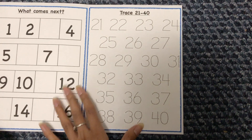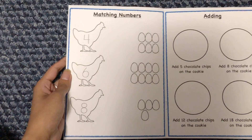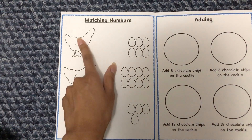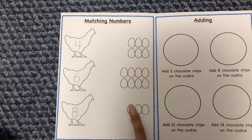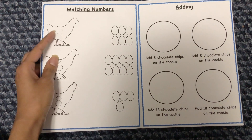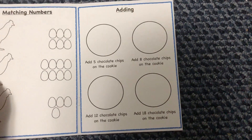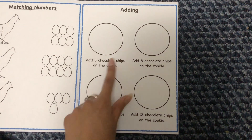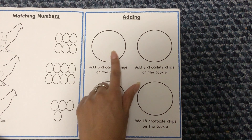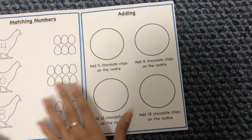Next is another tracing activity — numbers 21 to 40 that she'll trace. Then there's a matching numbers activity: each chicken has a different number, and she has to trace that number and find the matching number of eggs, drawing a line to connect them — so the chicken with number 4 gets 4 eggs. After that is a simple adding activity: a circle represents a cookie, and it says 'add 5 chocolate chips' — she draws them on. The page also has instructions for 8, 12, and 18 chocolate chips.